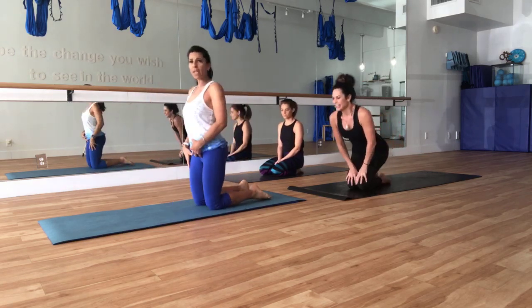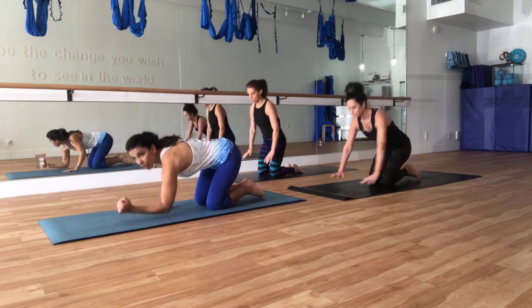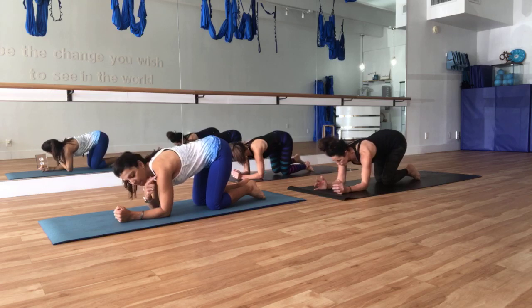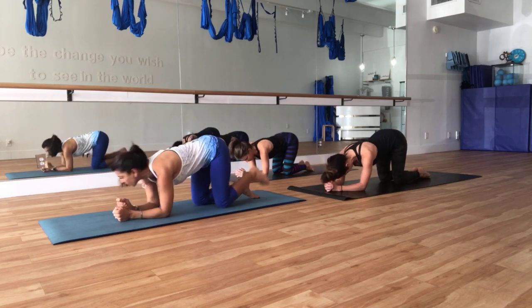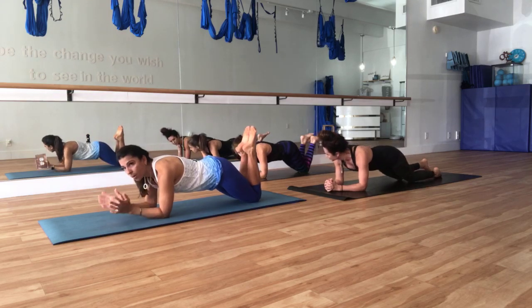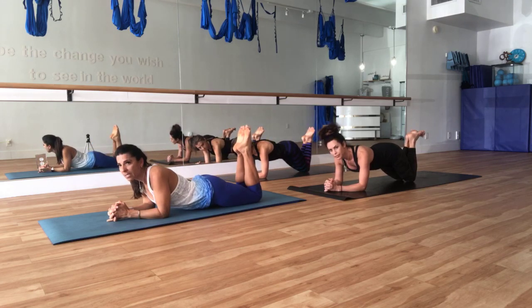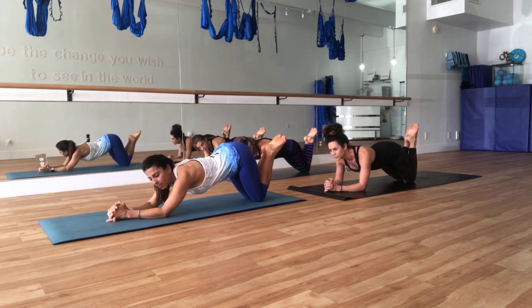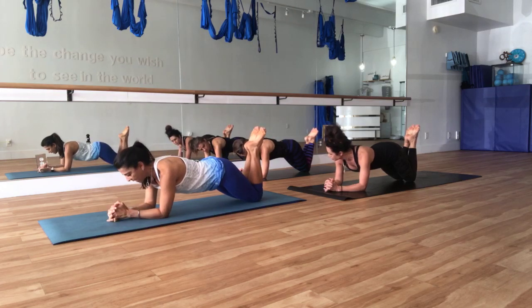We're going to start with our planks this morning, waking up that core right away. Take your elbows down — you want to make sure that your elbows are on or below your shoulders. Walk those knees back and start here to warm up. Take your hands, clasp them together, tuck the hips under. We're not counting here. We're not dropping the back down, not sinking the butt out. We're scooping everything and pulling the belly to the spine, and just breathe.